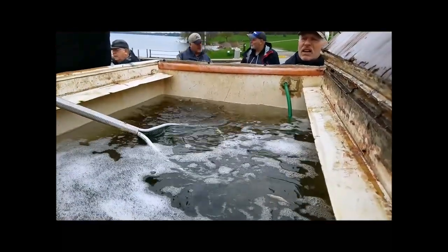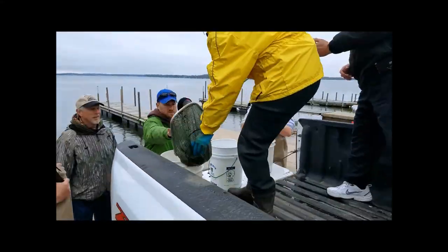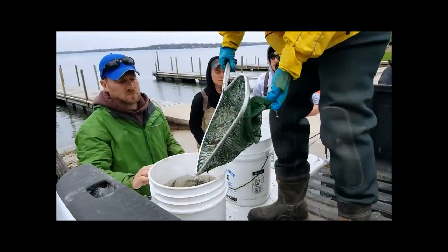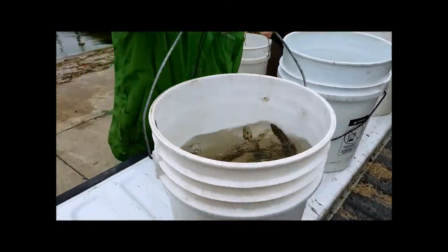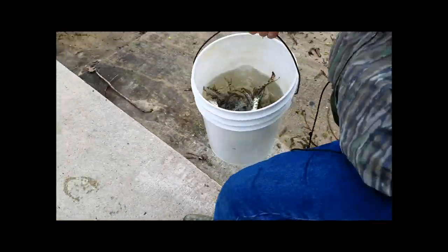What do you want me to do? Just put them in the bucket. There we go — that's a good close-up. Great, fantastic.